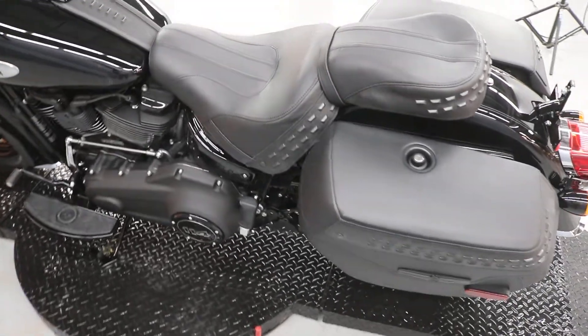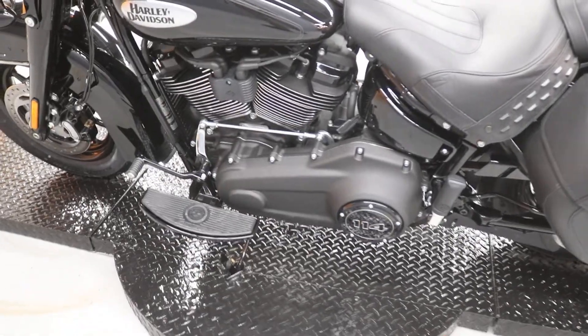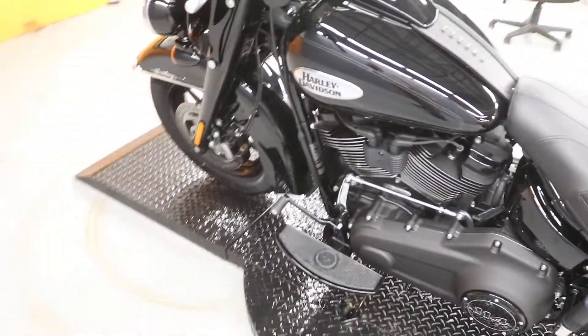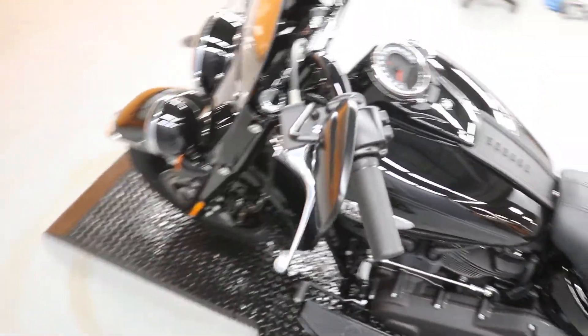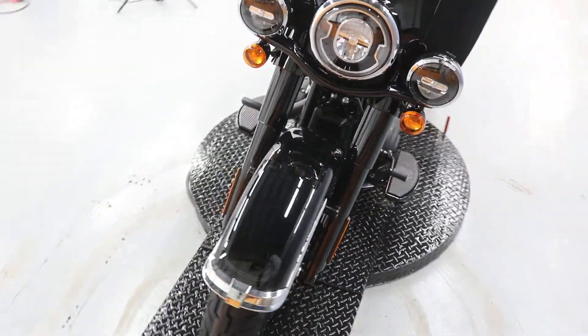It's one of their most popular cruisers and can double as a light duty tourer. It's a very comfortable bike to ride and has been around forever — hence, Heritage.